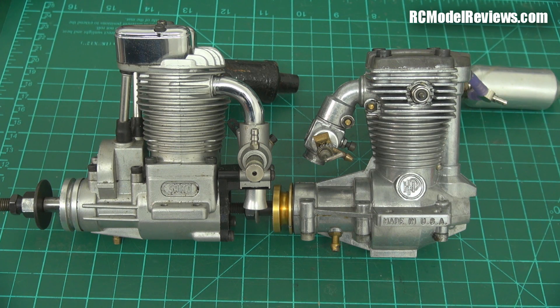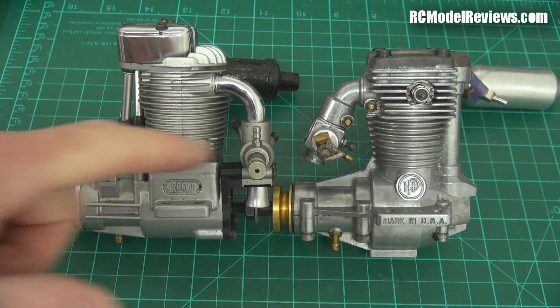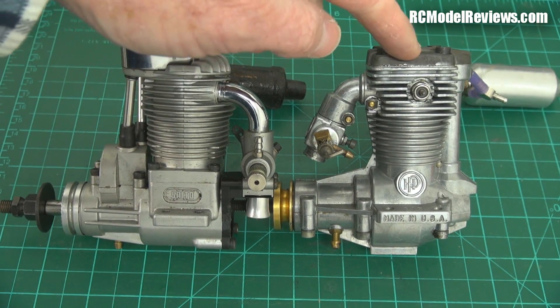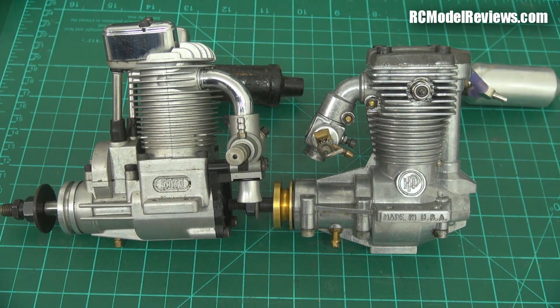These engines have totally different characteristics. This Saito is a very powerful engine with an excellent power-to-weight ratio. This rotary valve engine is incredibly quiet - it's gutless as anything, it wouldn't pull the skin off a rice pudding, but it just ticks. It runs like a sewing machine. There are no valve clearances to worry about making ticking noises, so it runs very quietly. And because it's not very powerful, the exhaust gas pressures are pretty low. You don't get this variety with electric.